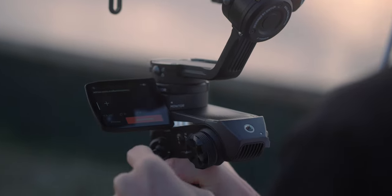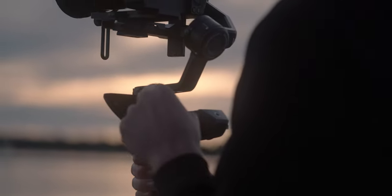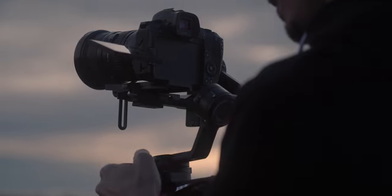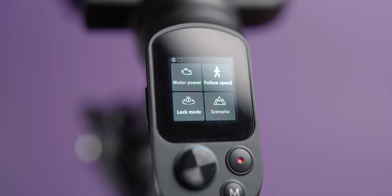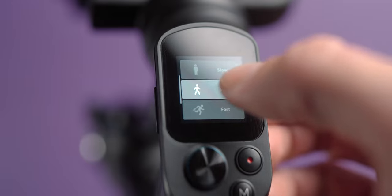One of the big factors of the Zhiyun Weebill II is that it has a flip-out screen. I don't personally have the Weebill II, but my mate Andrew has one and it does have a little screen on the side that flips out. Whether that's a pro or con really depends on your shooting style. On the Scorp, you can access all the features right here on the top of the handle. I prefer that position because you can see it directly near your hand. But ergonomically it really depends on your preference.